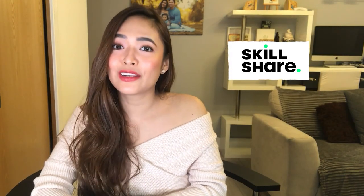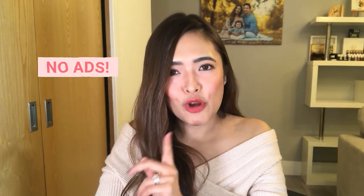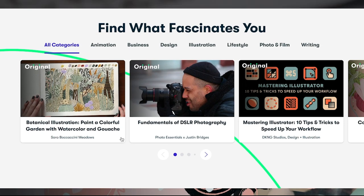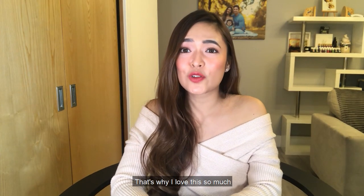But before anything else, I would like to thank Skillshare for sponsoring this video. Have you heard of Skillshare yet? If you haven't, let me introduce you to Skillshare. Skillshare is an online learning community where anyone can discover, take, or even teach a class. They offer a wide range of educational contents about business, design, creative arts, technology, lifestyle, and many more that could help benefit your career or indulge your hobbies. It's specially curated for learning, meaning it's guaranteed there will be no ads. Their classes teach you real knowledge from experts in the field.